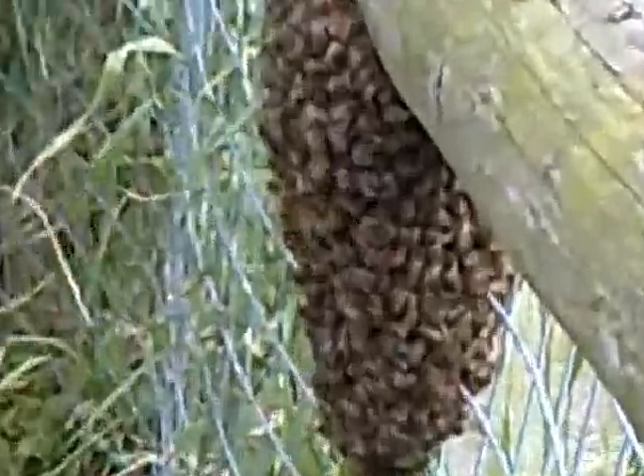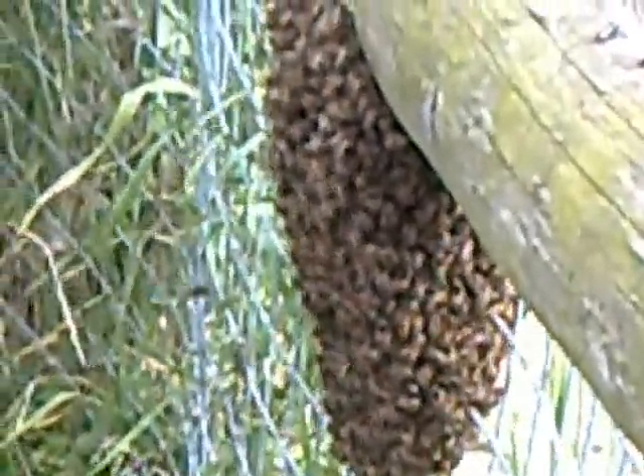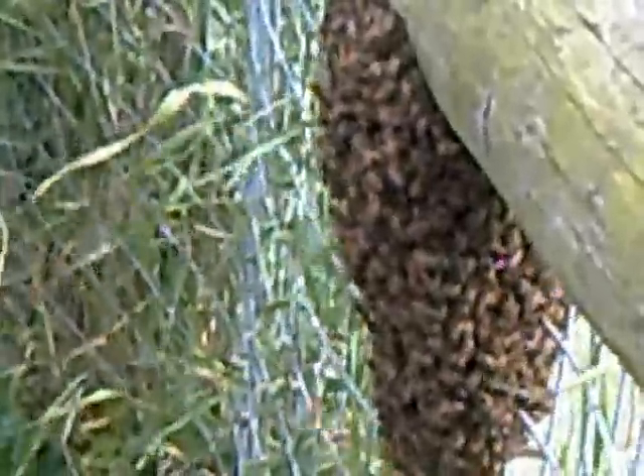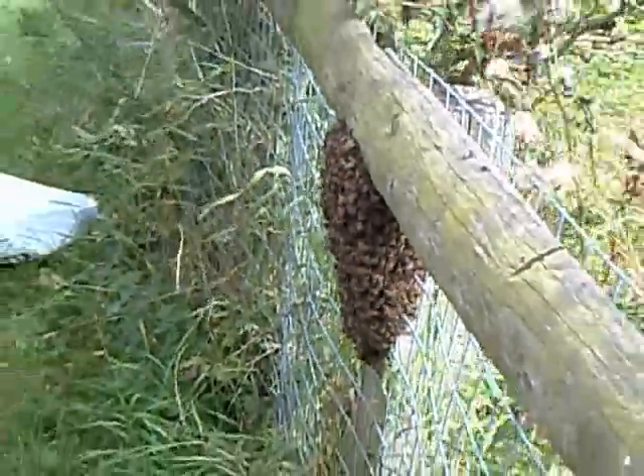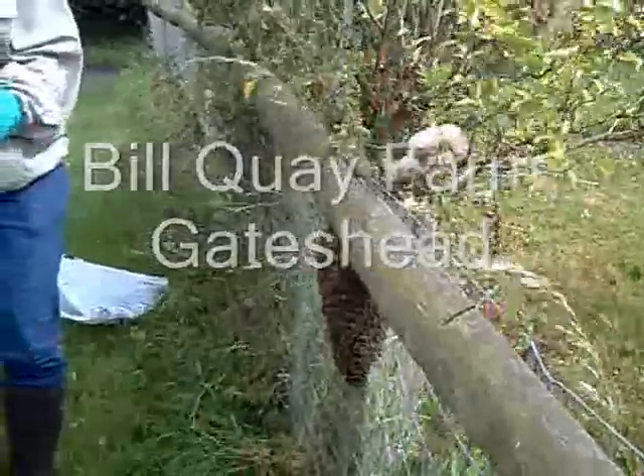I think what we can do, Kim, is just manually take it in. So if we put — can you put that one on there? Can I get this underneath first? Do I need it? Yes.